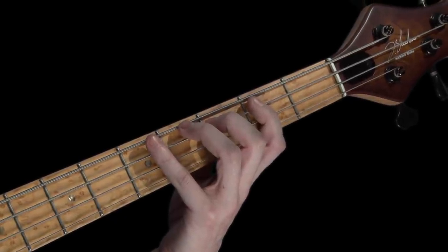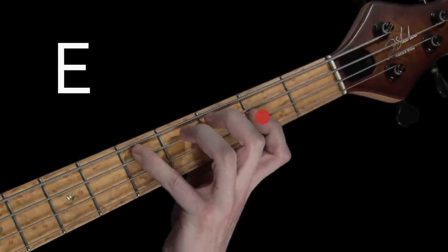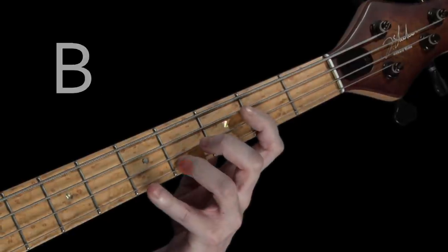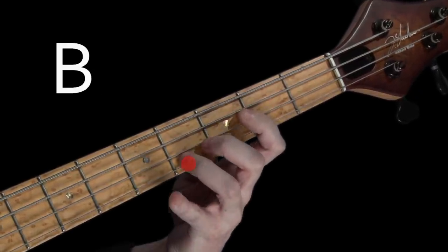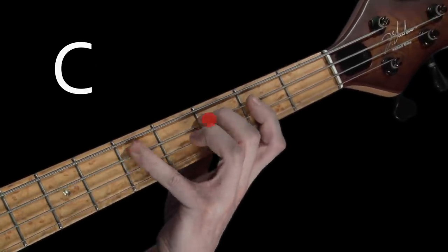After four: C, D, E, F, G, A, B, C — C, B, A, G, F, E, D, C.